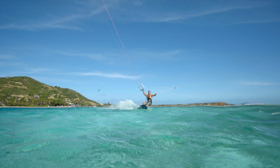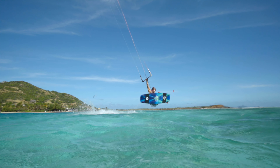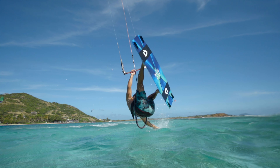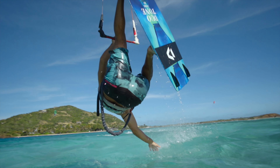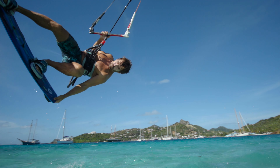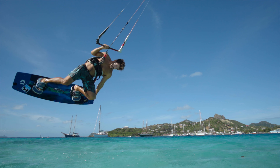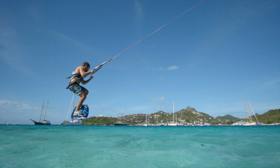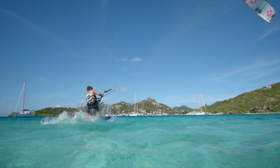The hand-drag transition with a back roll is a super stylish and fun move. It's a great starting point for many transitions where you hover low over the water. You can choose if you finish the move with a kite loop or fly the kite down powerfully to the new side. In this clip, we show you the version without the kite loop.